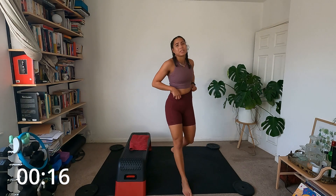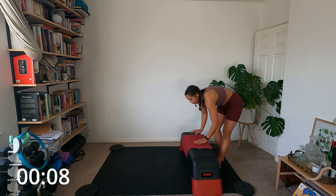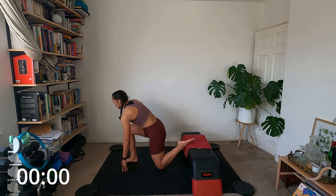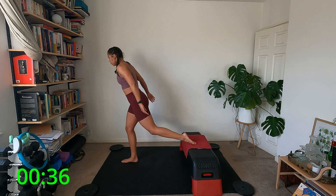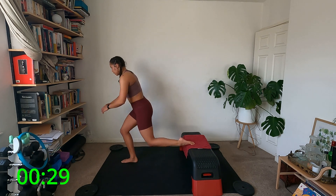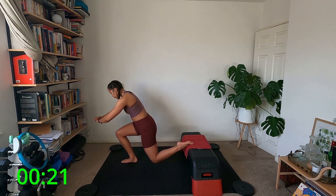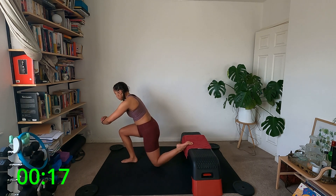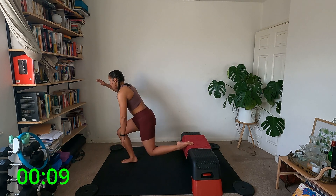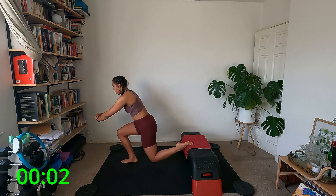Quick changeover — moving the stepper so I can do my lunges on the left with my right leg down this time. Setting up, and off we go — up, little pulse: one, two, three, and stand. Back down: one, two, three, and up. Focus — I'm just saying the counts for myself to be honest. Five more seconds. Two, one, and up.